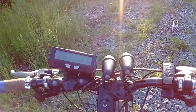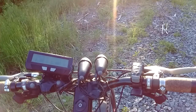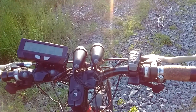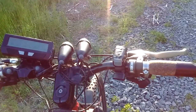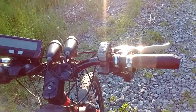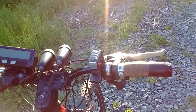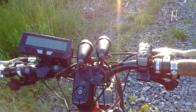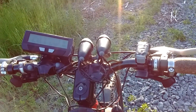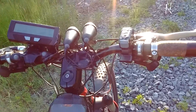On the cockpit here we've got a cycle analyst and I've got two ridiculously bright lights. I don't feel uncomfortable biking at night at all. I've run a number of different light setups in the past and this one plugs right into the cycle analyst. You can buy it at the GoldenMotor website. They were kind of pricey but they are phenomenally bright and very, very nice.